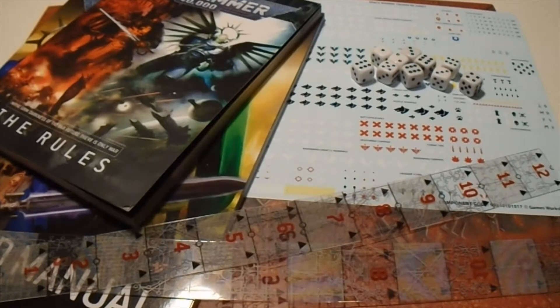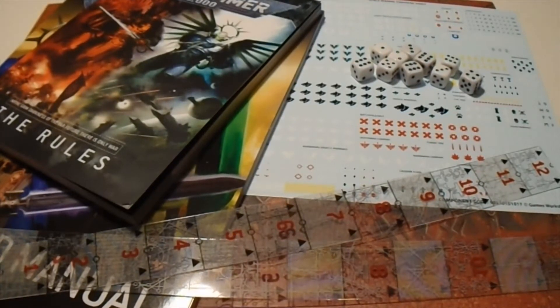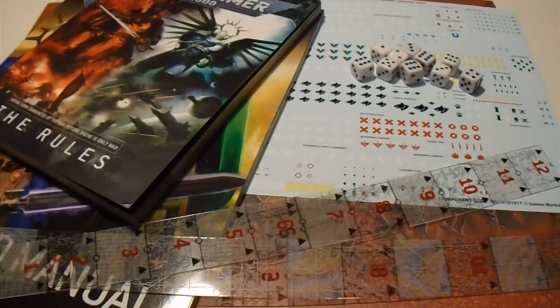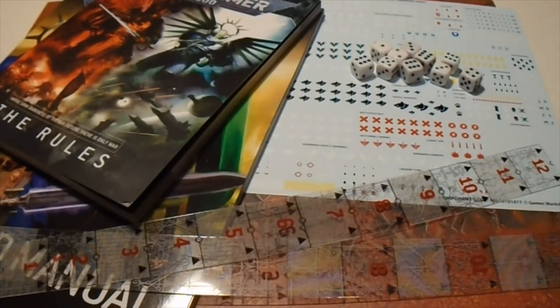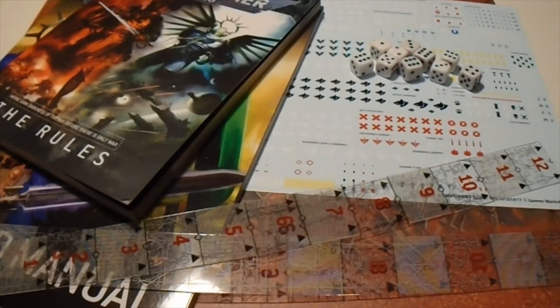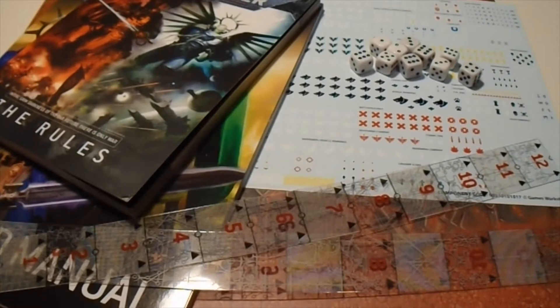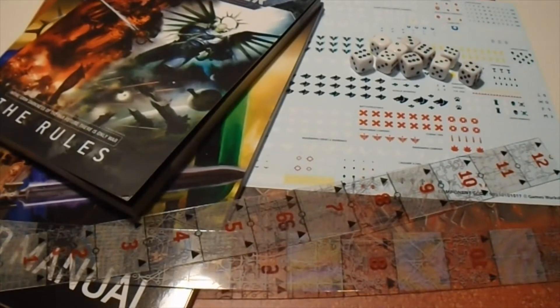In this video we're going to look at all the other content that came with the Command Edition Starter Set for 9th Edition Warhammer 40,000. That's the Core Rulebook, the Command Manual, all the dice, rulers, transfers, and the big cardboard gaming board that came with it.